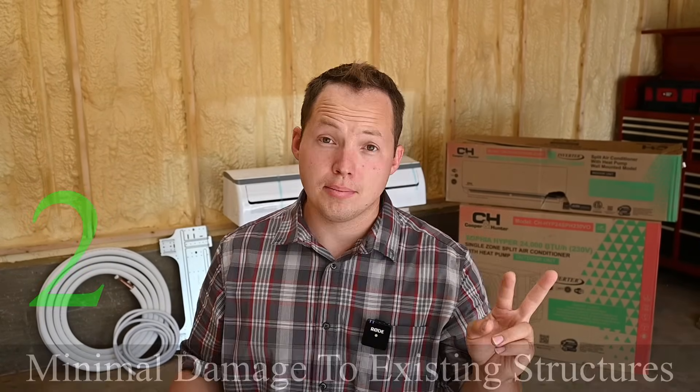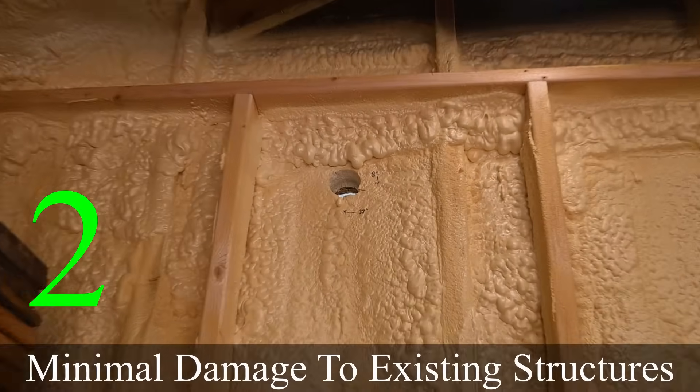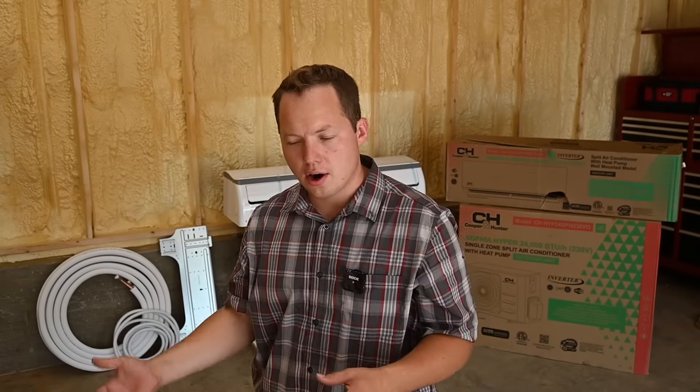Number two: minimal holes and building modifications. With existing finished structures, you don't want to cut big holes for ductwork, and a mini split mitigates that need. It's also beneficial with concrete or brick structures. In traditional framed homes, cutting a hole isn't a big deal, but going through six or eight inches of concrete is much more difficult. That's one of the reasons why mini splits are more popular in other countries than in the US.